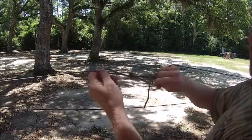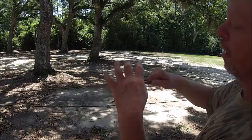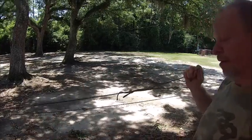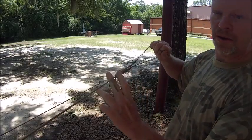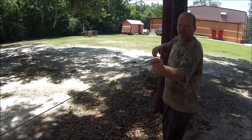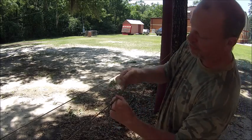Now I've got a little slip knot. I can still pull this out by pulling this right here and it should come out. I've got a little slip knot here at the end. I'm going to pull that tight, then take it and do this and make another slip knot.